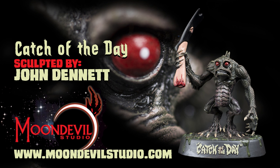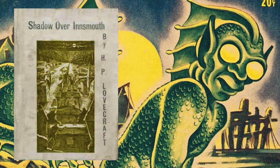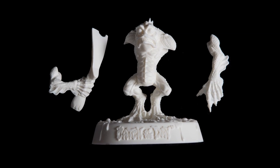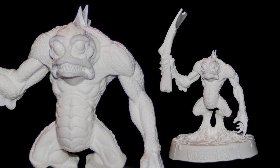This episode of Monster Milo Review features, from the mind and hands of super sculptor John Dennett, the Moon Devil Studios Catch of the Day. With a nod to H.P. Lovecraft's Deep Ones, from the story Shadow Over Innsmouth, this originally humorous piece comes in three solid hand-casted resin pieces and measures six and a half inches tall, including the base.